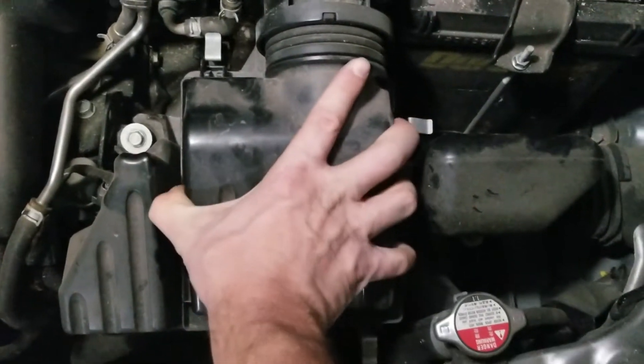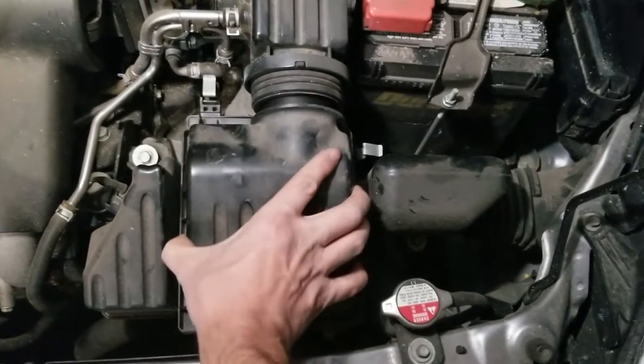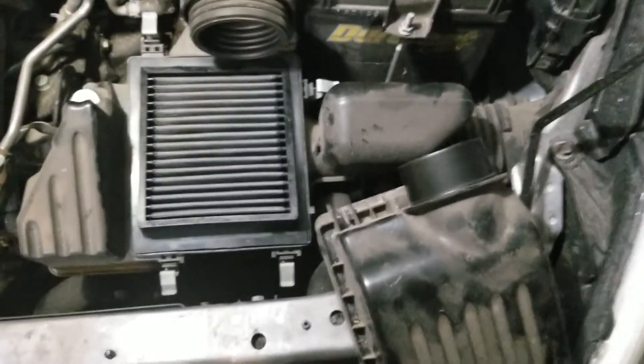If you have massive monster hands, just grab this thing. If you don't, grab it from here — doesn't really matter. You lift, you can wiggle, and it's just that easy.